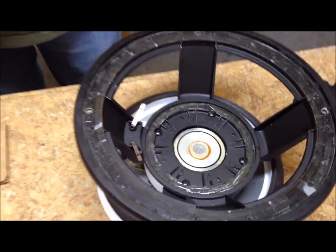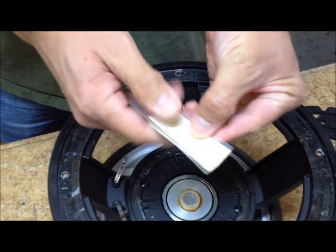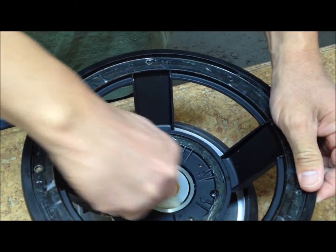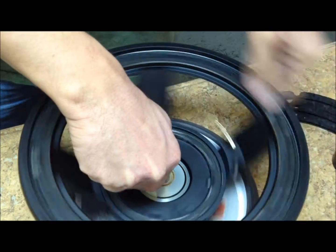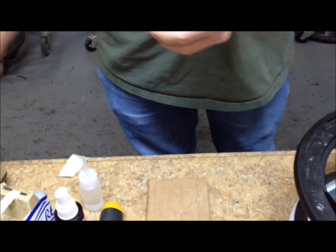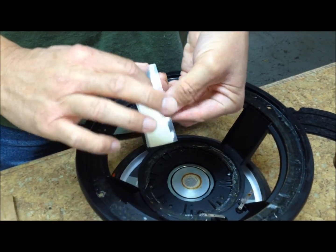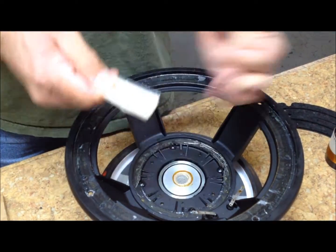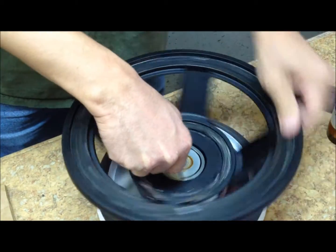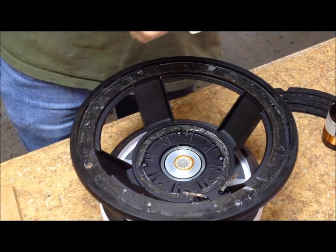Take a piece of shim or a thick card stock and drape masking tape over it so it's sticky on both sides, then insert it in the voice coil gap to clean any debris or filings that might have made their way into the gap. Repeat until the tape comes clean and visually inspect to make sure you can't see anything still in the gap.